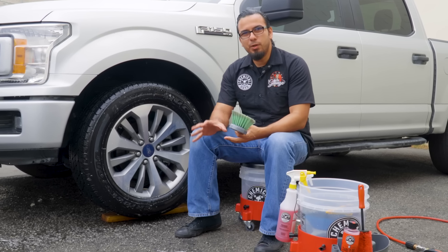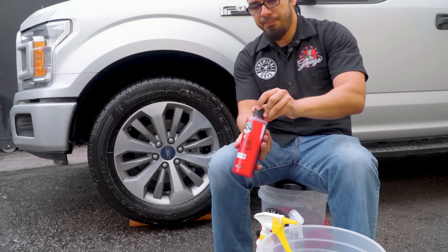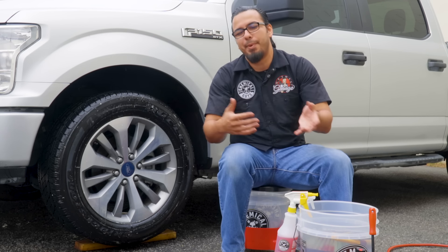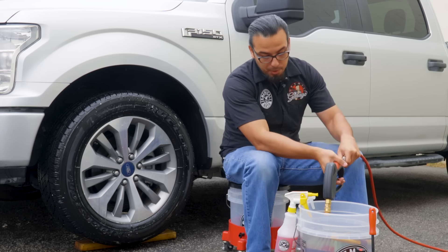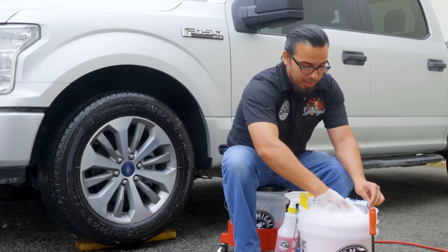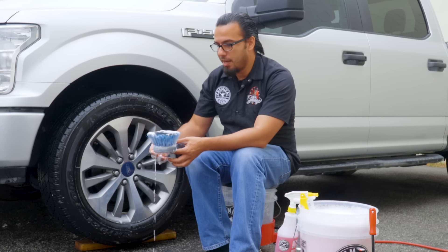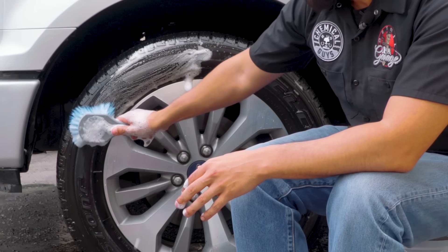Now that we're done with the wheel well liner, we can move on to the tire and wheels. To clean the tires we're going to be using Diablo Wheel Gel — we'll add a couple of ounces to our bucket, which has a dirt trap inserted to filter out any abrasive particles so we're not bringing them back to the tire or wheel. To aerate the product we'll use our pressure washer tip to generate foam, and that foaming action helps prevent scratches and swirls. We'll start with the tires using a blue stiffy brush to lift off old dressings as well as dirt and grime.